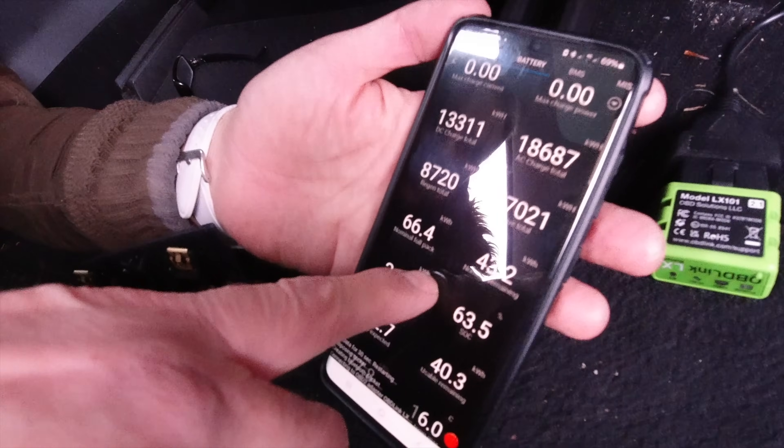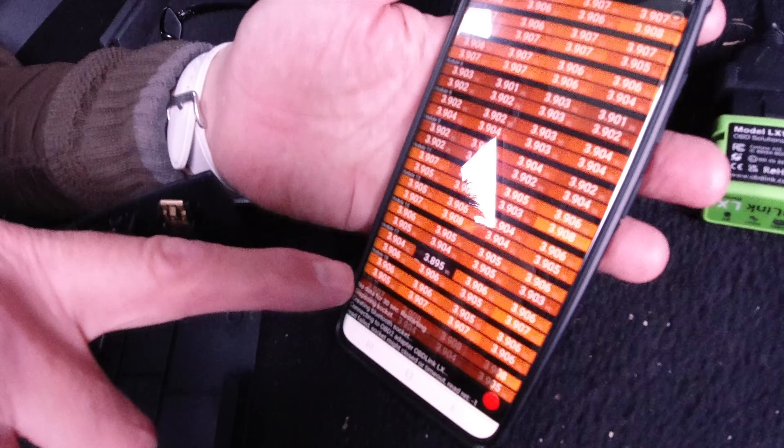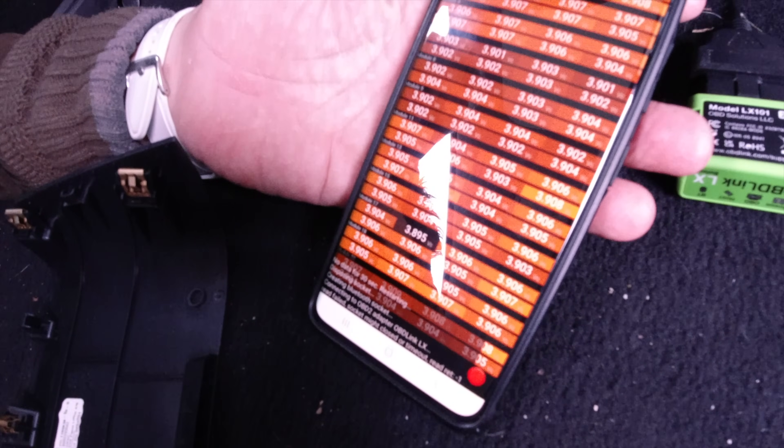An interesting comment was that the main degradation on a Tesla battery happens within the first 100,000 miles — so the next 100,000 miles might not change too much in terms of range and battery degradation. Time will tell, we'll monitor it. The state of charge during this test was 63.5%, and you tend to find that cell voltages tighten up as you get closer to 100% and widen as you approach zero percent.